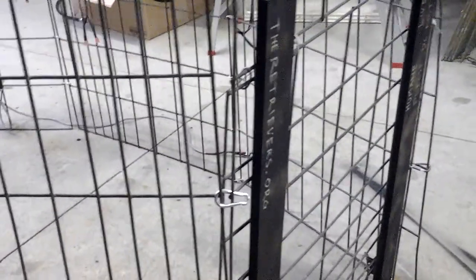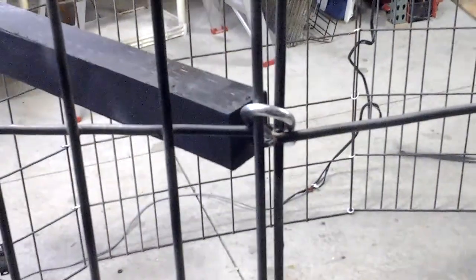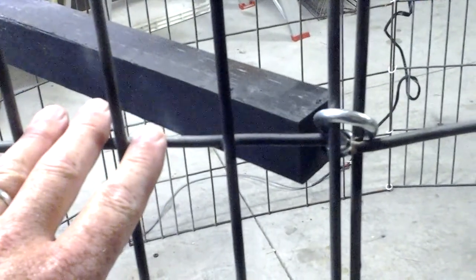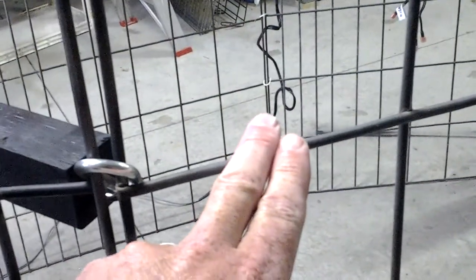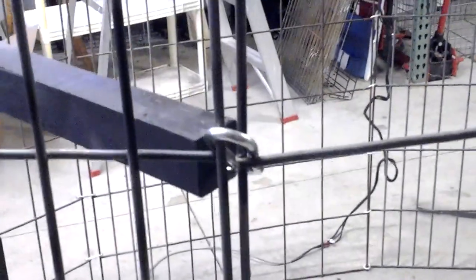Then we have the single panel on the front, which is the gate panel. To clip the subsections together, what we use are spring-loaded clips that can also be purchased at the hardware store. This makes for easy assembly. We spread those clips up and down each joint to attach the panels together.